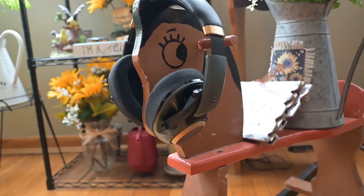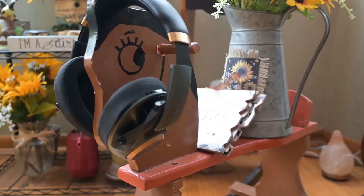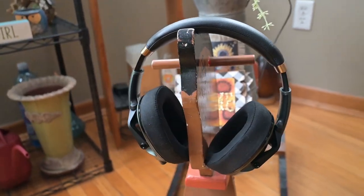Let's talk about the H6 Pro. This is most definitely set up for gaming. It comes with a mic that is detachable — you can take it off and it comes with a plug, so it becomes a regular headphone. It's a very well-designed headphone. I will do a mic test that I'll link after this segment so you can hear what this mic sounds like.